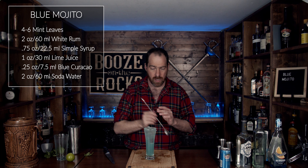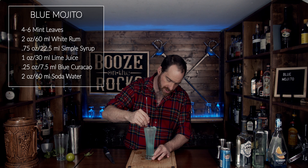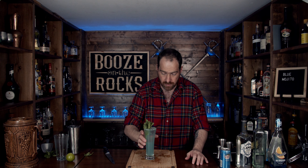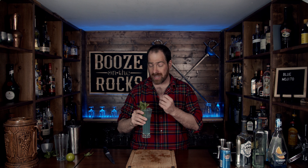Look at that. Now what we'll do is give it a very gentle stir just to incorporate everything nicely. We're going to grab some mint, smack it a little bit, and slide it in there for just a little bit of garnish. That hint of mint smells great. You've got the earthiness and those minty tones right there.